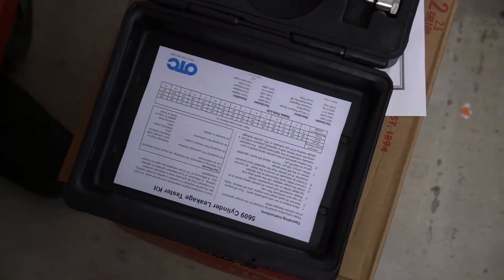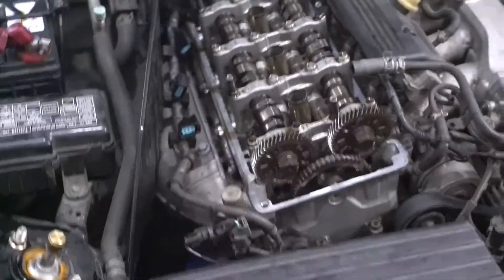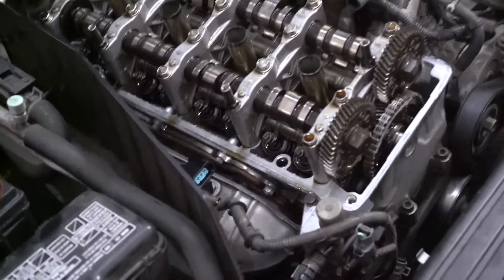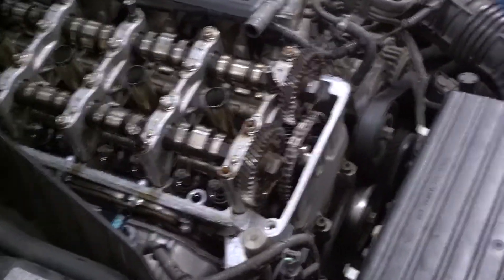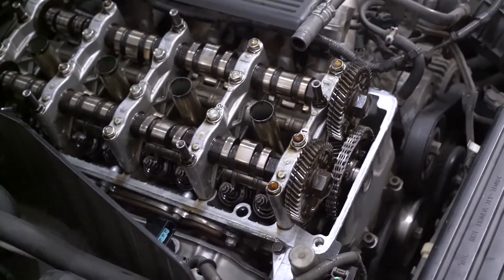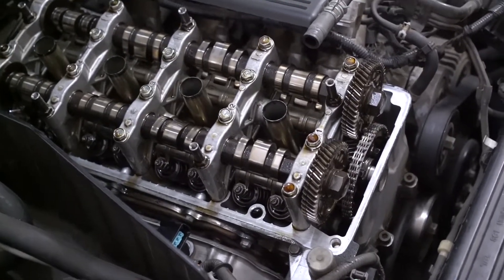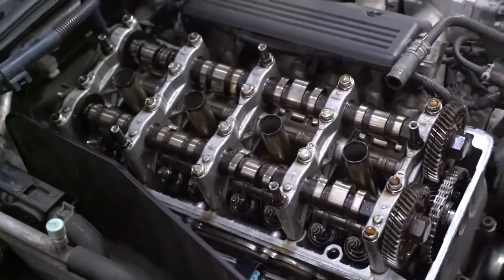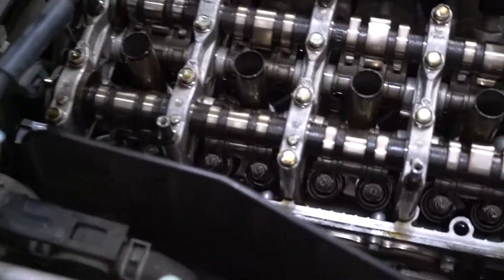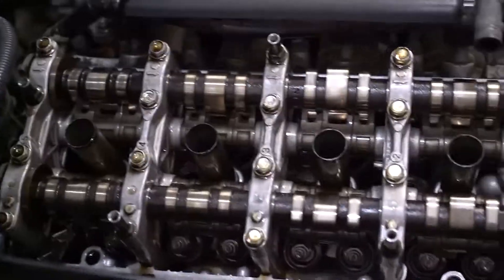How much it drops, you consult the manual — which is in the box — and you can tell what your leakdown is. For cylinder 3, we are about 10% down. So basically the steps are: attach air hose to gauge, set it to 90 psi, set the cylinder you want to TDC, plug in the gauge, see how much it leaks down, and you can also hear where the air is coming out of. And that is pretty much it.